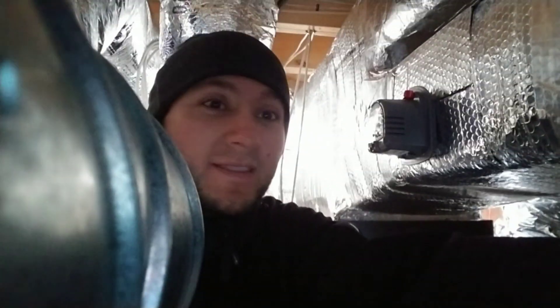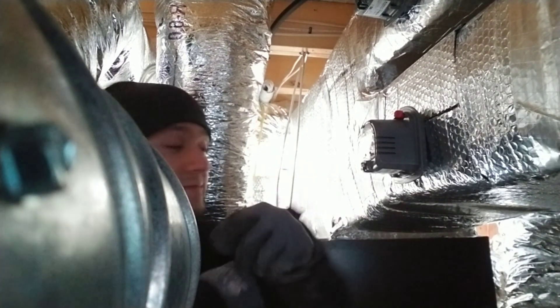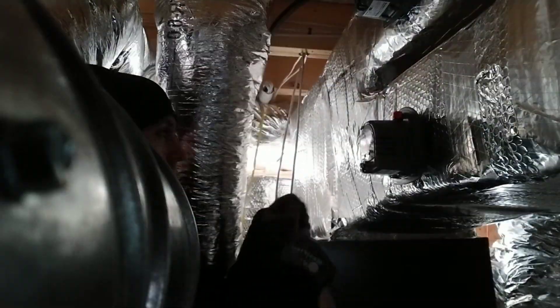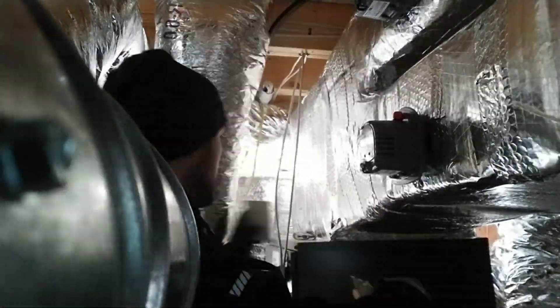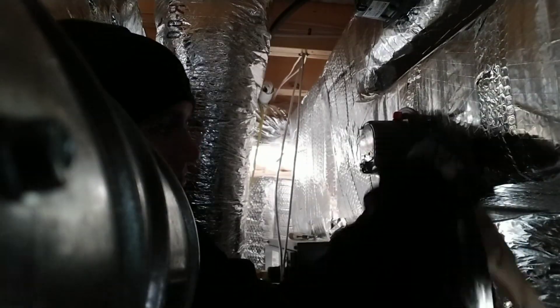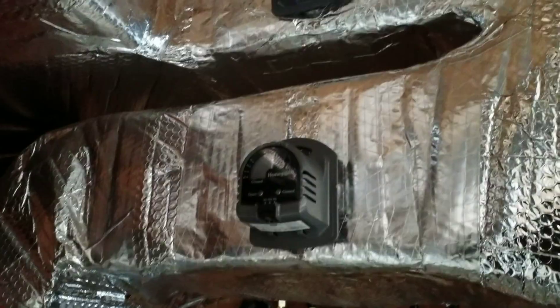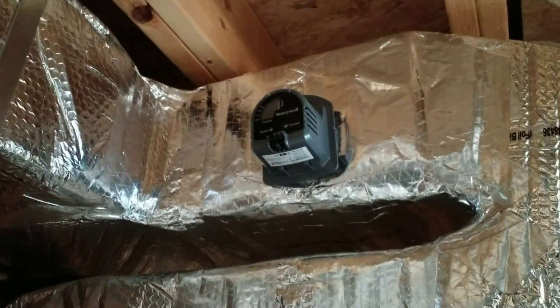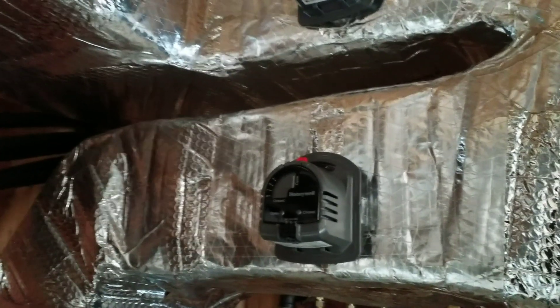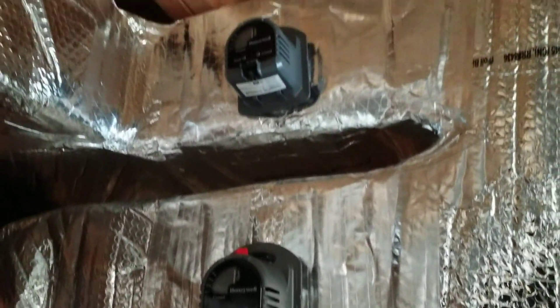Now we're just gonna tape it together and seal it up. Here we have the finished product — I would call it a damn good-looking damper, but that's just me.